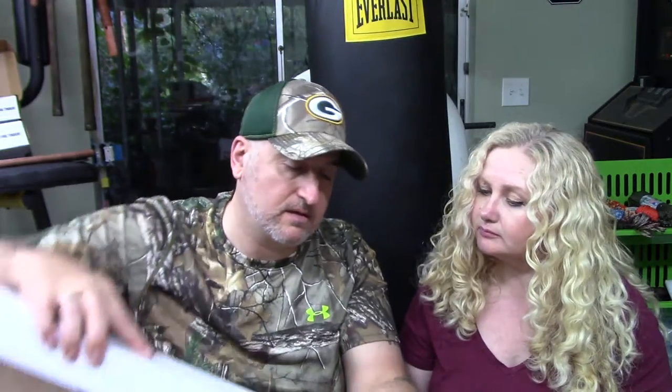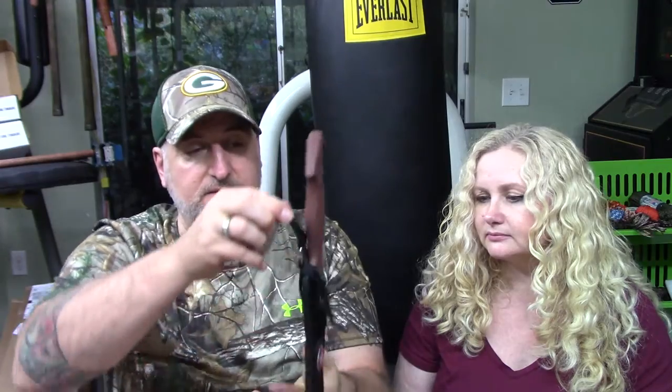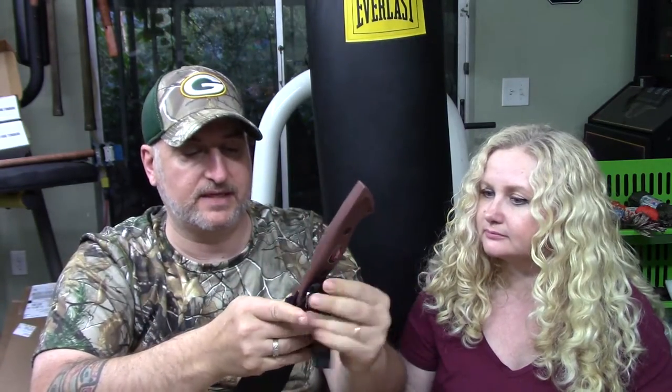The first item is the Outdoor Edge Saber Back Bowie — I'm guessing that's what's in this white box. We got that — nice retention snap system and a dangler on the sheath, which is cool. And then we've got another one here — greasy from shipping! I really like how they did this saw.